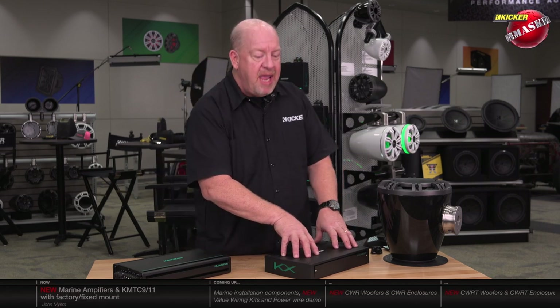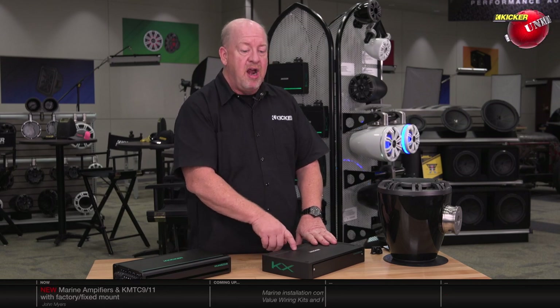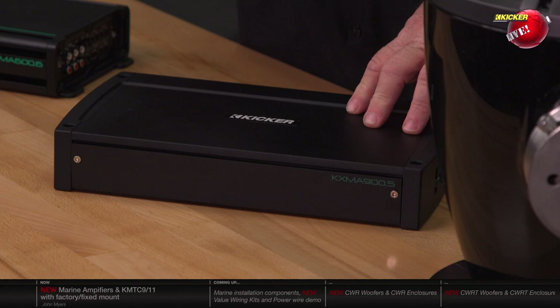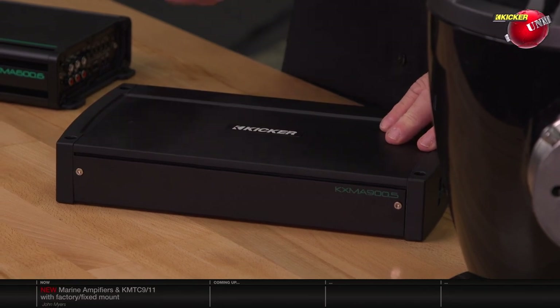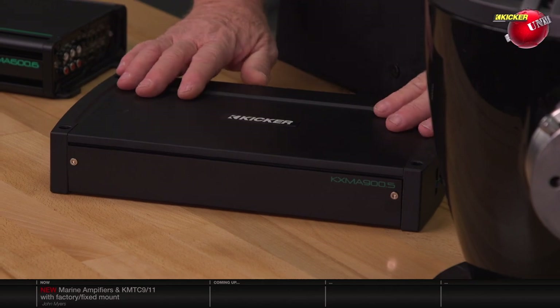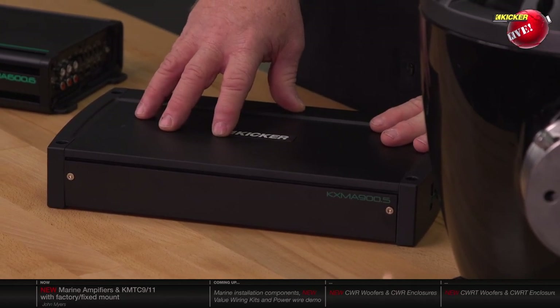When we jump up to the KXMA amplifier line, you get some step-up features. These amplifiers are full-range Class D, meaning they're much more efficient. They're going to use battery power more efficiently, so you can listen to your music for a longer period of time without the boat running before you have to restart it — or paddle back to shore because you only had one battery. We also offer 24 dB per octave bandpass crossovers.